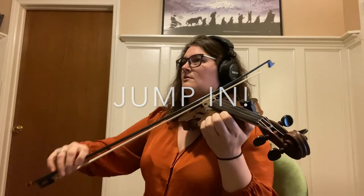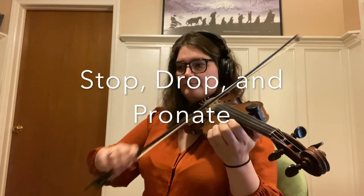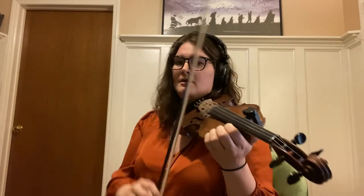Here it is from another angle. You can see on that shuff I'm really letting my hand drop, and that's what's making that little burst of pronation. It's also forcing me onto two strings at once, which is automatically going to make my sound twice as loud.